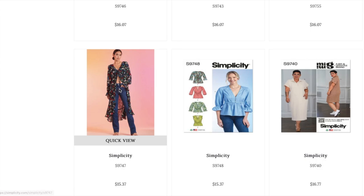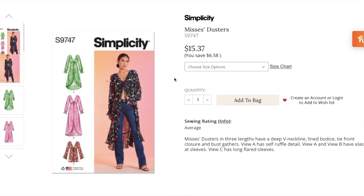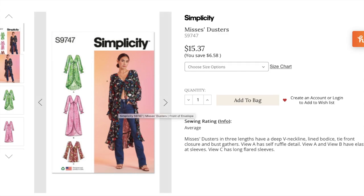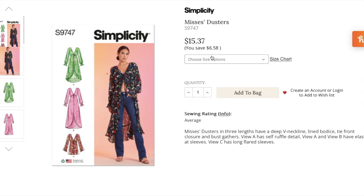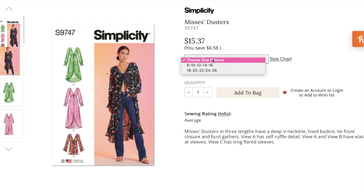Now we have something I've actually been looking for in ready-to-wear — a duster. I'm finding them at boutiques but they are overpriced. They add such a fun, light layer, just to give tank tops and strapless tops more life in fall and spring — too cold for no sleeves, but too much for a whole sleeve. Very 70s aesthetic. This is sizes 8 to 16 and 18 to 26. Let's see if I can muster up the courage to work with one of those sheer lightweight chiffon fabrics to make my own.